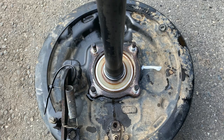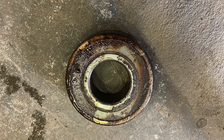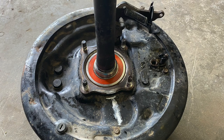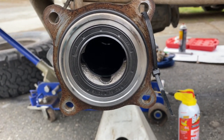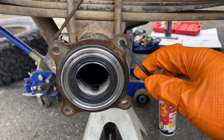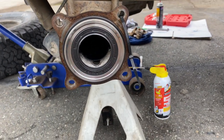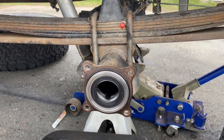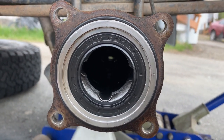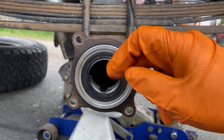In order to check the bearing play, you must take out the axle and then you can mess with it. If there's any slight play, most likely you'll have to replace the bearings. Here's how the old one looked, and here's how the new one looked, freshly installed, made from Japan. Brand new rubber O-ring and brand new seal. I put a zip tie on it so I know this is the passenger side, and another zip tie on the passenger side axle so I don't mix them up.